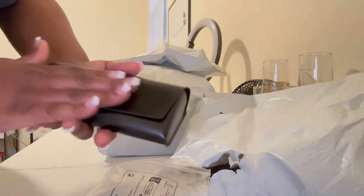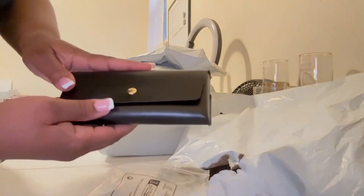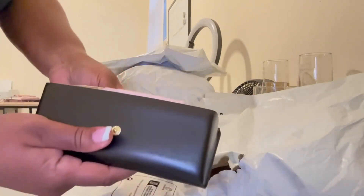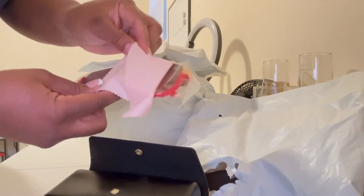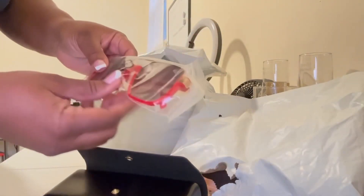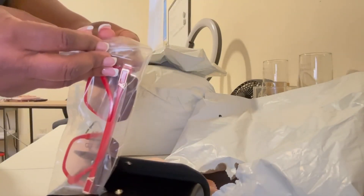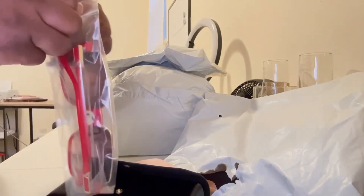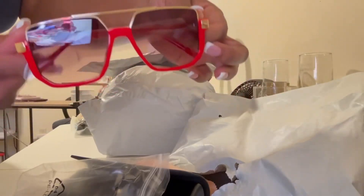So it comes in this nice case — I finally get some glasses that come in a case. It has a gold snap. Snap it open. Comes with a cleaning cloth. And here are the glasses. These are red. I will put all the links to everything down below in the description.